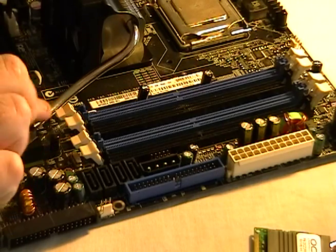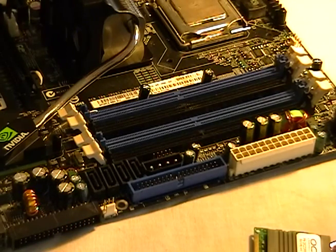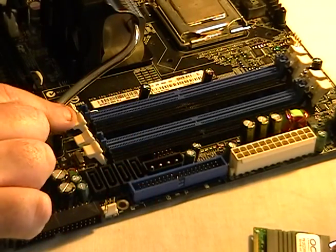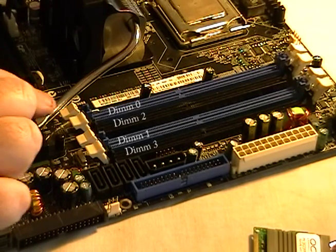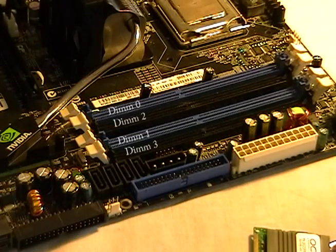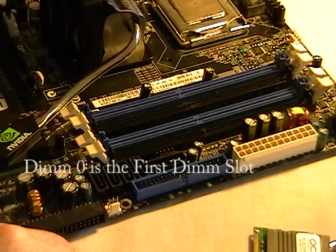The DIMM modules are numbered — there's four here as you can tell visually, but they're not numbered one through four. In the software and hardware industry, everything starts at zero. So this is DIMM zero. But it doesn't actually go in order — you've got DIMM zero, then DIMM one, then back to DIMM two, then DIMM three. So physically, the first slot is DIMM zero. Just remember that when you're looking at the manual and they're talking about DIMM zero — it'll actually be labeled on the board, so just look for that.